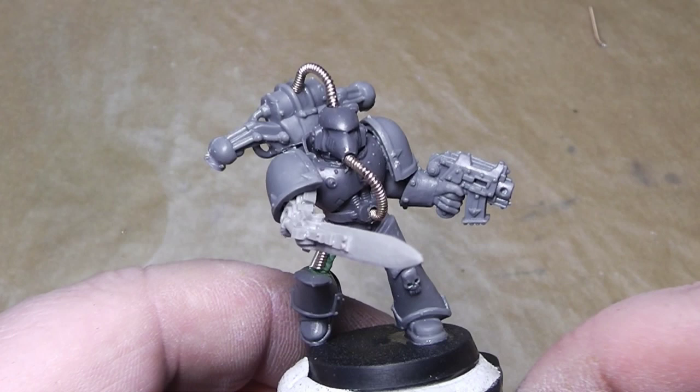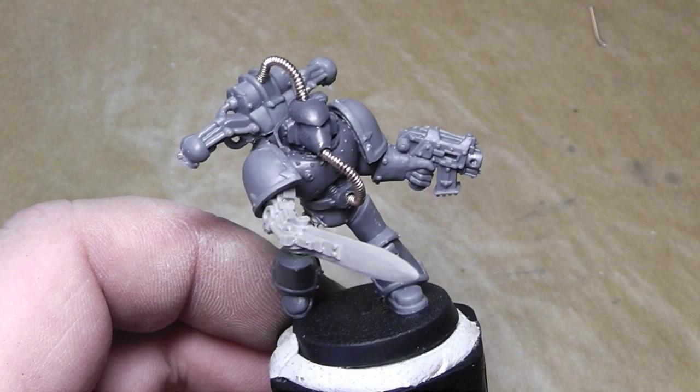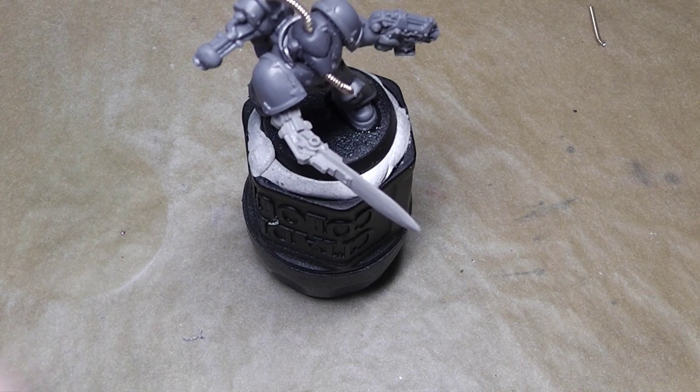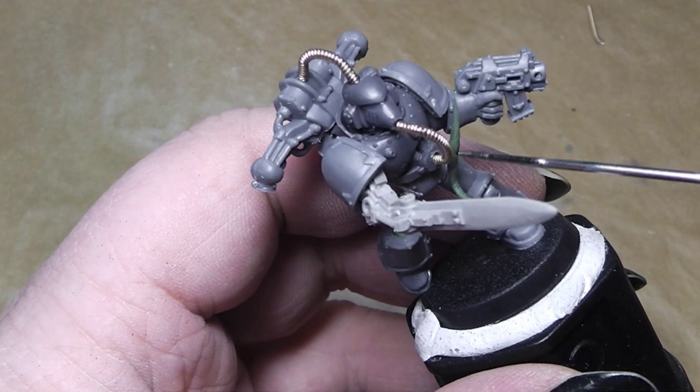Okay, there you can see I have added both wires — and also added another one here from the head to the backpack. Let's start working a little bit with green stuff. First we use a little bit of the green stuff and form it into a little worm and use our trusty tool. We will work these wires in so that they look really nice and gross.